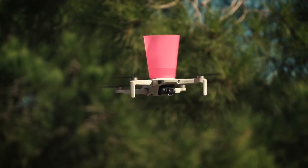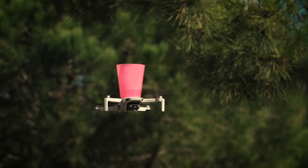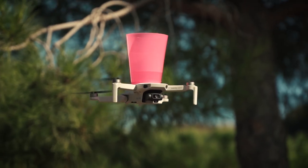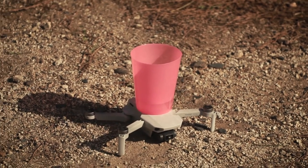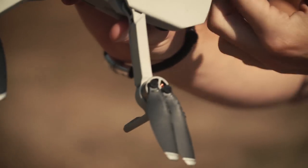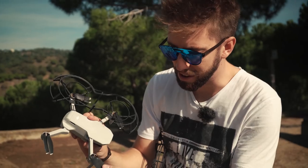Oh my god — this is more stable than myself! We were just putting the prop guards on and we saw that the front props are melted. I don't know, it still flies and works fine. Next test: crash against the tree with the prop guards.